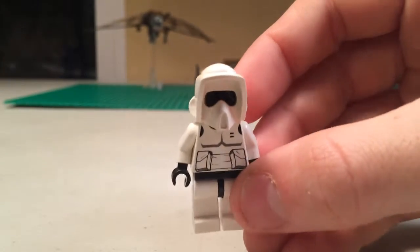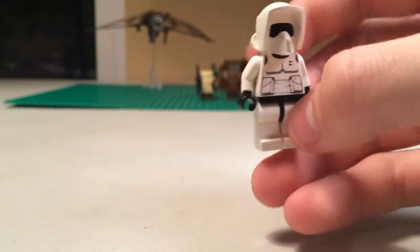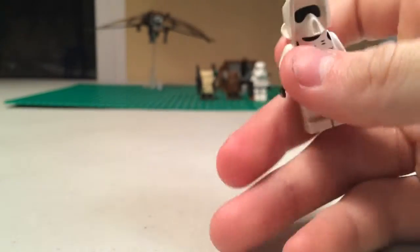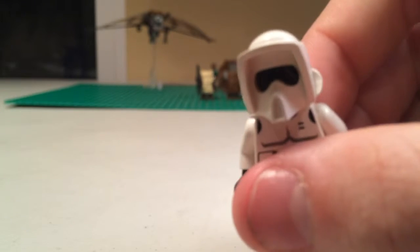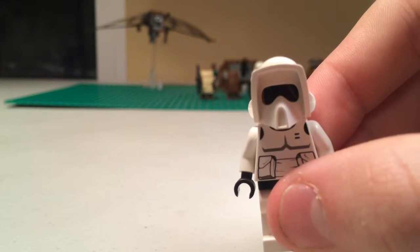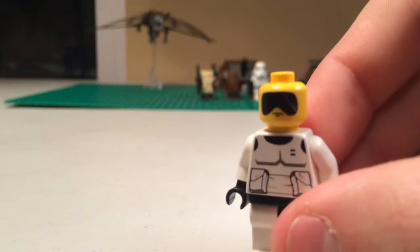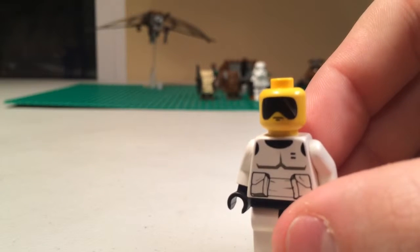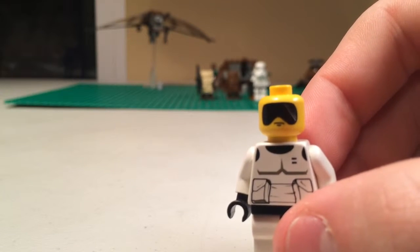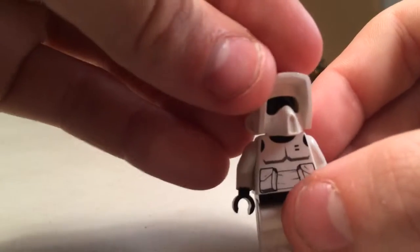Finally, we have the Scout Trooper — this is my favorite figure in the set. I really like his helmet and his torso looks nice too. Same pants as the Stormtrooper, however, and no printing on the back of anything. If you look closely, there are little white lines on his face that are actually going through the helmet. Under the helmet it is once again an old head — you can see the lines better now. He basically has a yellow head with black just covering the part where you can see his face.